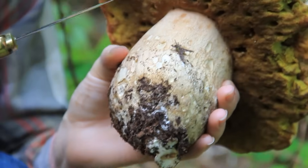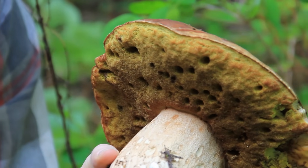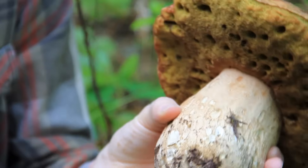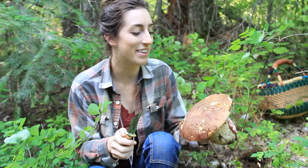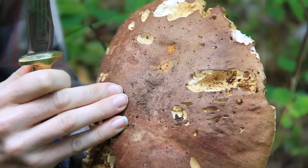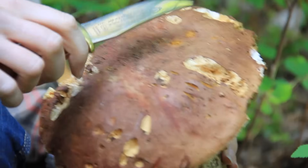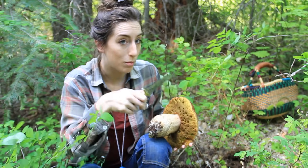You also notice it's got a pore sponge layer instead of gills, which is very, very yellow at this stage. When they're young and still kind of under the ground - how we prefer to find them - these pores are actually going to be white, but as they age they get darker. You can use them to actually dye fabric. Another feature is this slightly reddish-brown cap. When they're young they're not going to have this brown coloration; they'll be more white and have what's called a 'bloom' - a powdery layer on top.